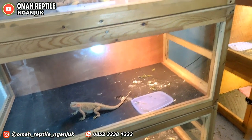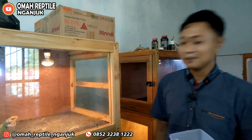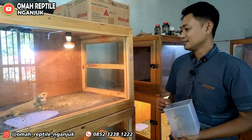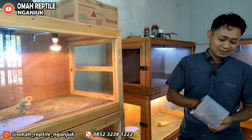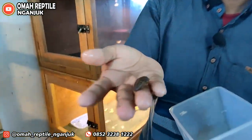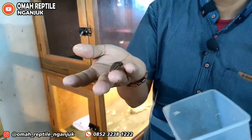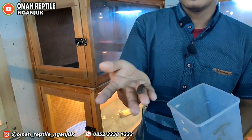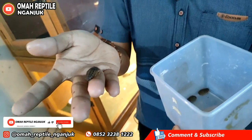Hewan ini sejenis, mirip dengan iguana. Makanannya pun juga hampir sama — dia juga makan sayuran dan makan serangga. Ada dua jenis serangga, seperti kecoak dubia. Ini makanannya teman-teman. Kecoak ini memang khusus diternak untuk makanan hewan reptil. Jangkrik juga bisa.